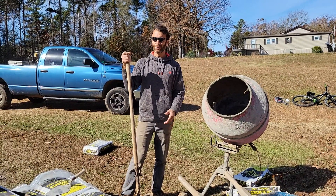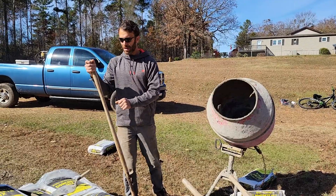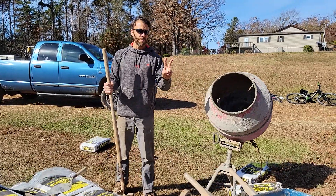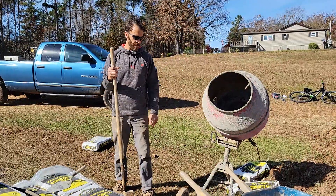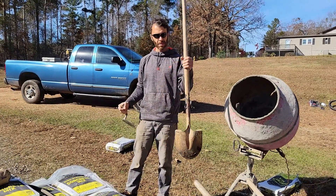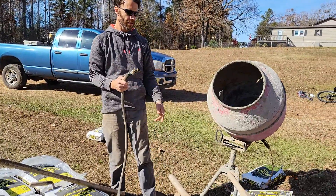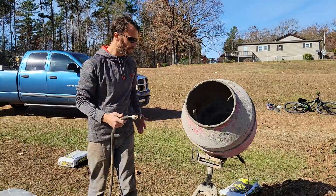This is a solo concrete mixing routine using 80-pound Kwikrete mix. We're going to mix two bags and pour them into a wheelbarrow and deliver to the footing. I'm going to need a pointed trowel, a shovel, a garden hose with a shut-off valve, a wheelbarrow, and the mixer plugged into an electrical outlet.